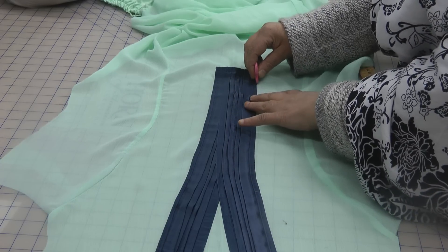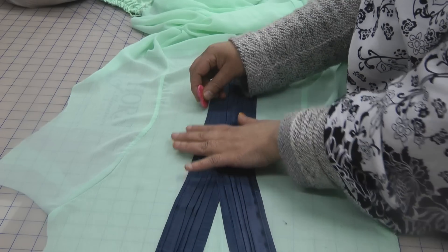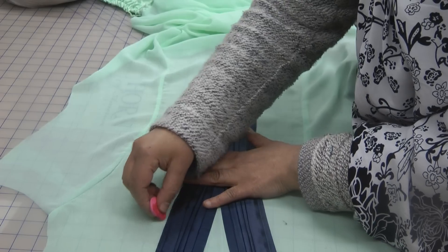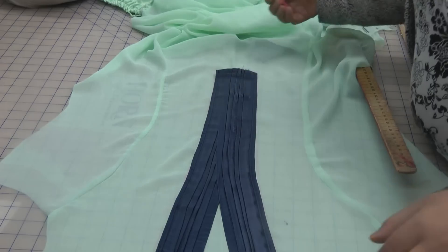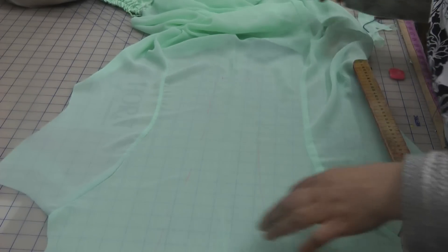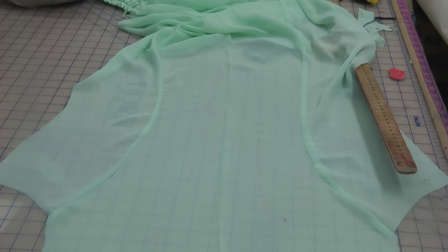We're going to use this as our outline, but when I come to cutting into this I'm going to cut quite a bit on the inside of this, leaving the seam allowance. So this is really the final measurement part. When I cut into this I'm going to make sure I cut quite a bit in so that the neckline isn't made excess.